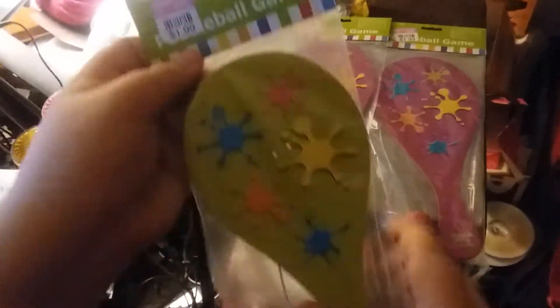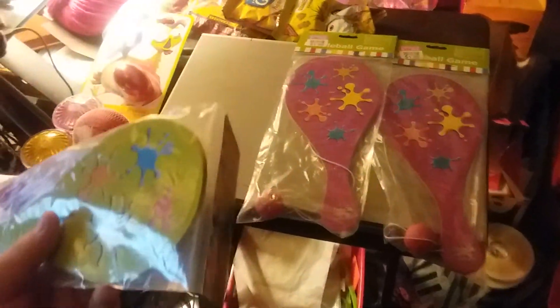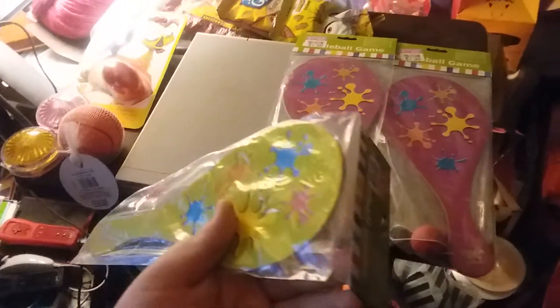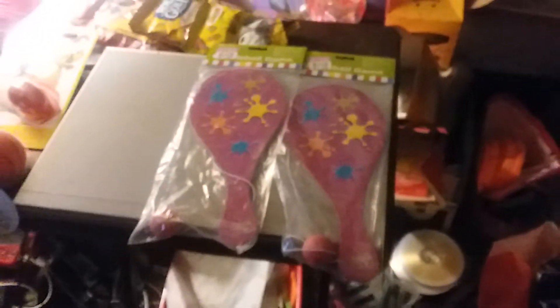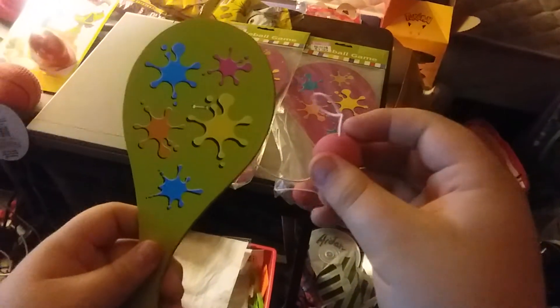There's three of them. Here's the first one. We're gonna open up and take it out. Ta-da!